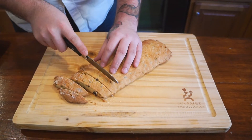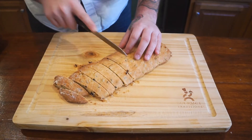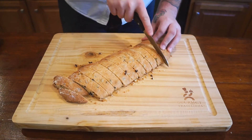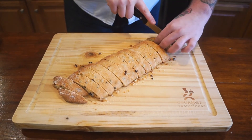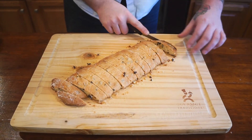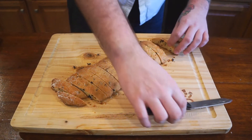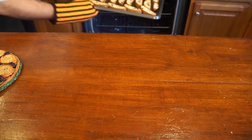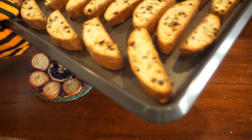Depending on your preference you can cut these thinner or thicker. I like them thinner so they get a nice crispy crunchy outside. After we cut them, we're going to lay them cut side down back onto our pan and put those back in the oven for 20 to 25 minutes total. Halfway through the baking we're going to pull them out and flip our cookies over.